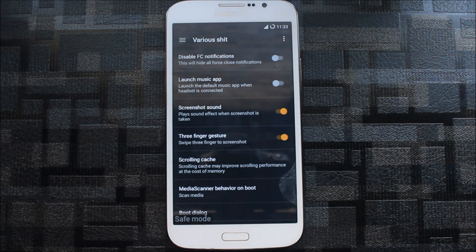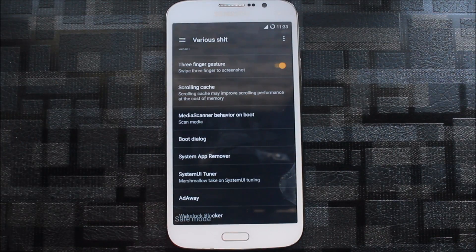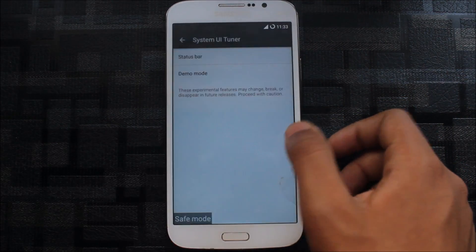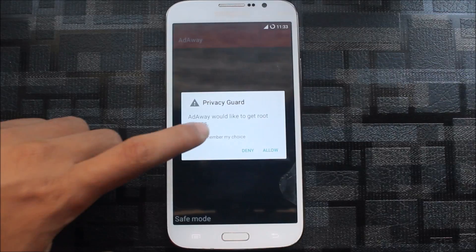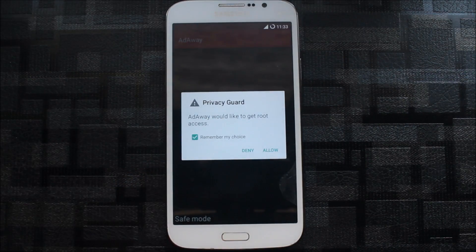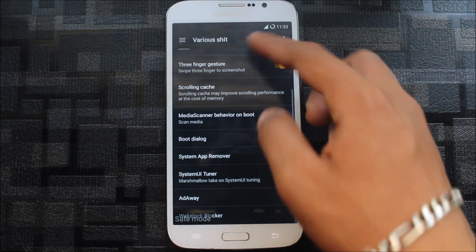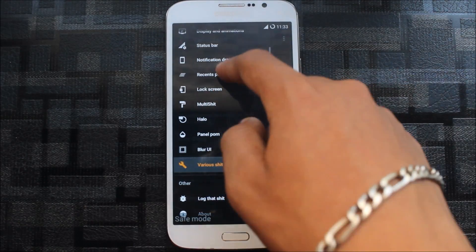There's a setting to disable force-close notifications so if any app force-closes it won't show a notification. There's also screenshot sound, three-finger gesture, media scanner behavior on boot, boot dialog, and system app settings where you can delete some apps and add your Google Apps. The System UI Tuner is here but it's experimental. There's also a wake lock blocker you can set and customize.